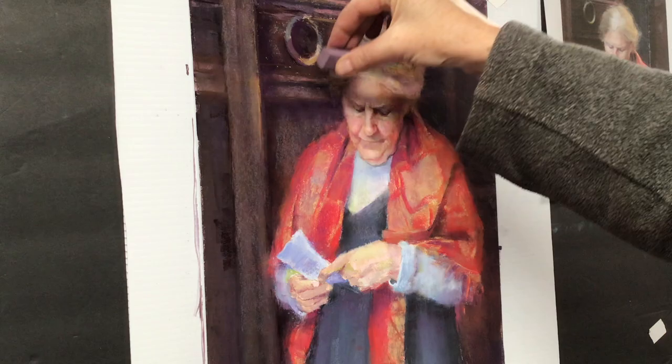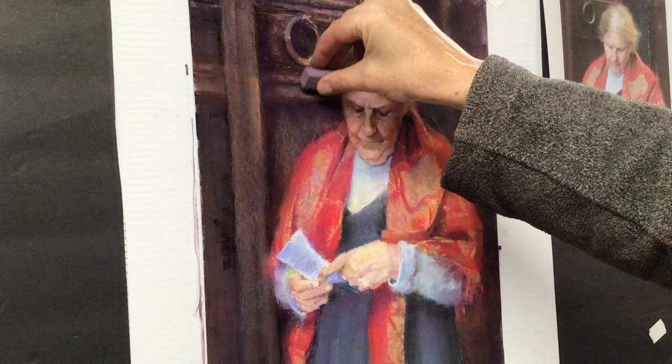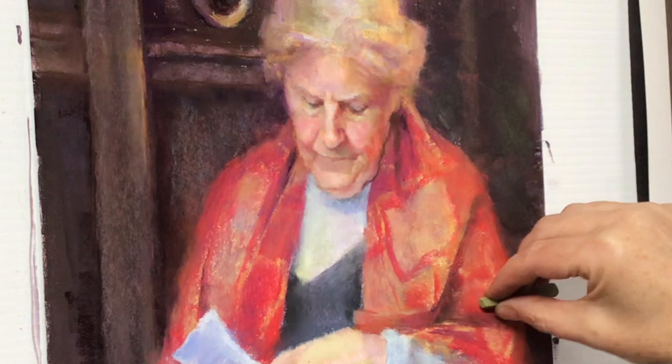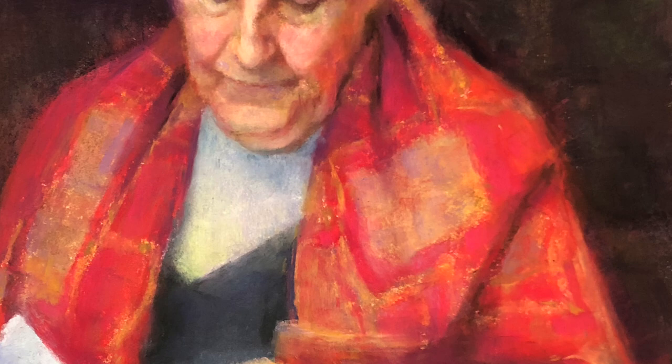My struggle in this painting was getting the lines of the door — for the life of me I cannot draw a straight line, and it took many tries to get that right. The color is much more subtle in real life than in the photograph; the camera is amping up the reds, which I so carefully muted. You can see me adding a glaze of green, the complement of red, to take it down a notch. I also added quite a bit of violet into the yellow on her shawl, which muted it and gave a feeling of the texture of the cloth.